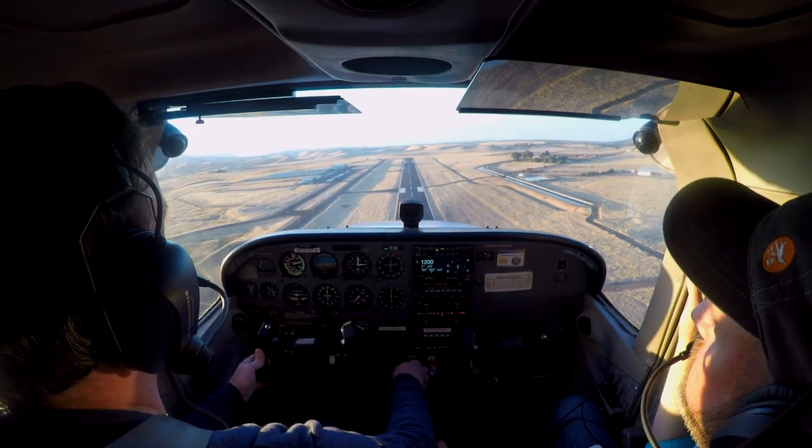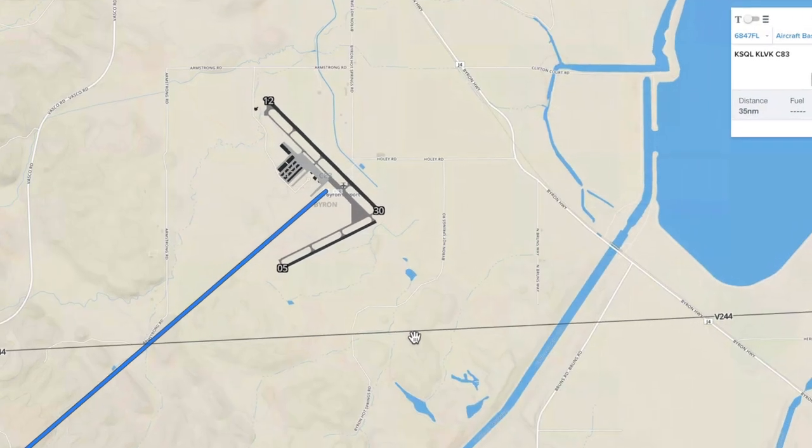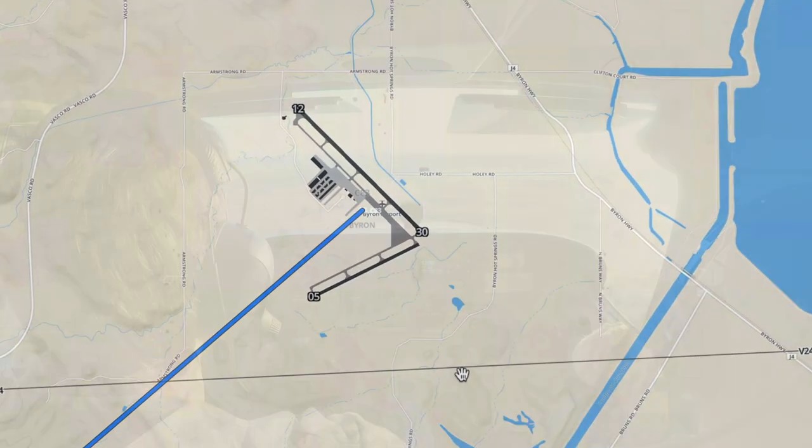Paul's getting pretty close to his checkride, things are looking good, and we recently went out to Byron to check in on a few things, one of which was short field landings.